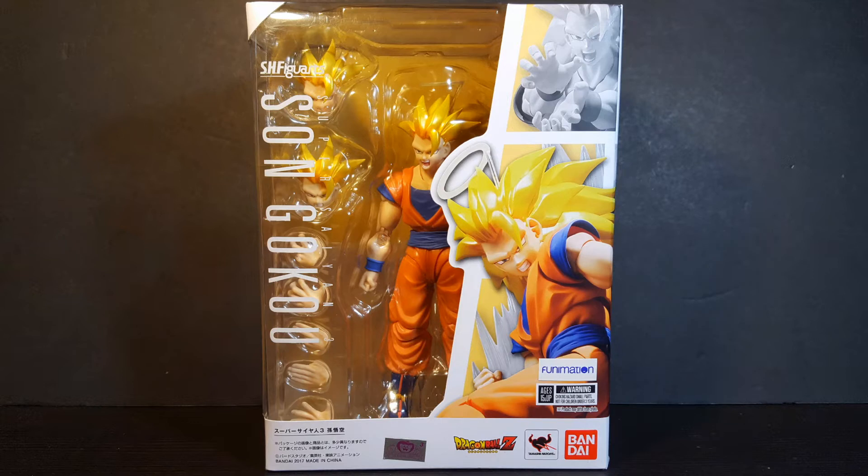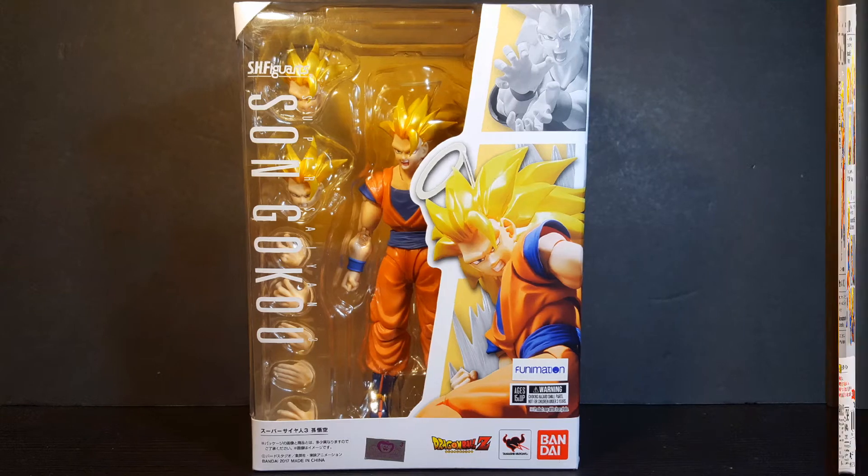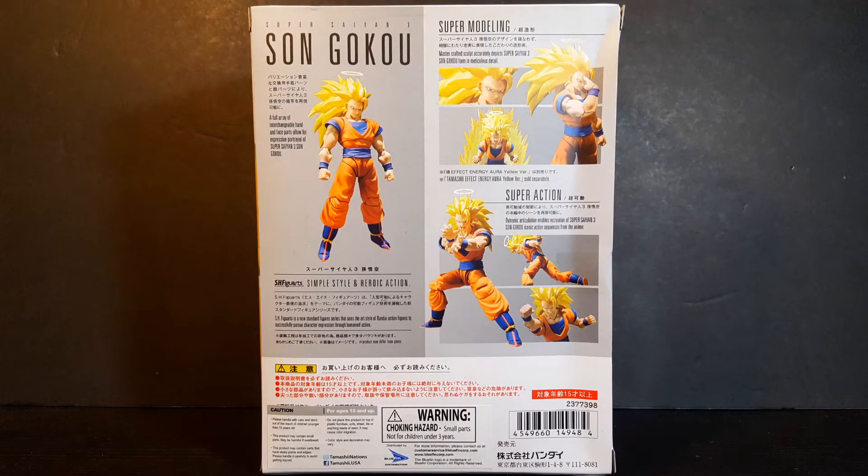Taking a look at the front, we can see that the figure is showcased in your standard SH Figuarts window box packaging. We can also see a great image of the figure on the right. Turning the box around, we can see multiple images showcasing the figure in multiple posing positions with its different interchangeable parts and accessories. So with the box out of the way, let's crack this figure open and see what we have inside.